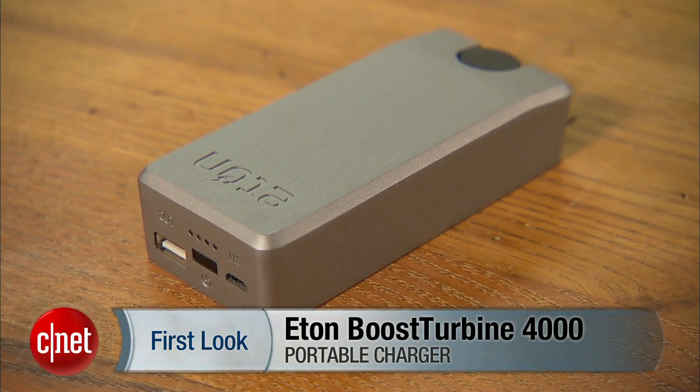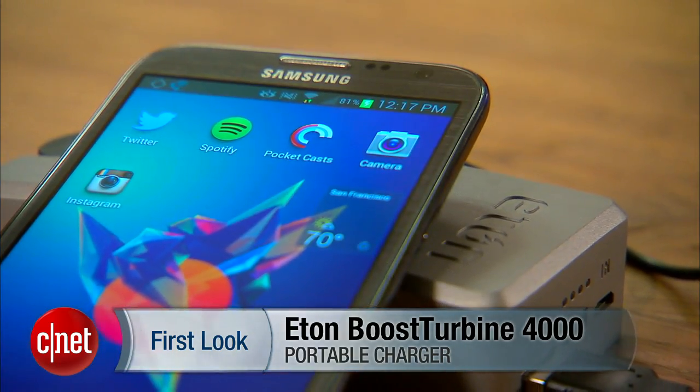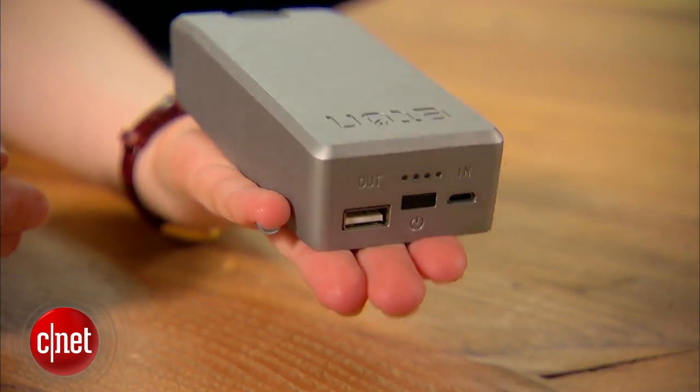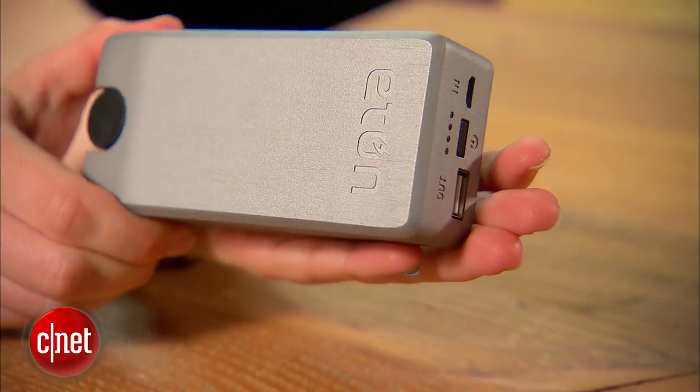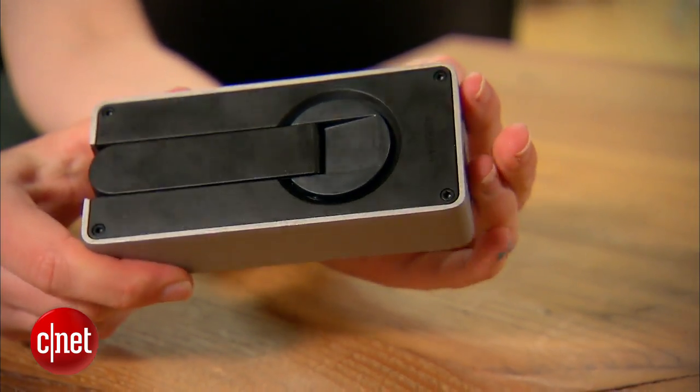This is a portable charger with a 4000 milliampere hour battery. That size battery can charge nearly any modern cell phone and most small tablets. Eton calls the Boost Turbine pocket size, but it's too bulky to fit in most pockets. You're better off toting it around in a purse or a laptop bag.